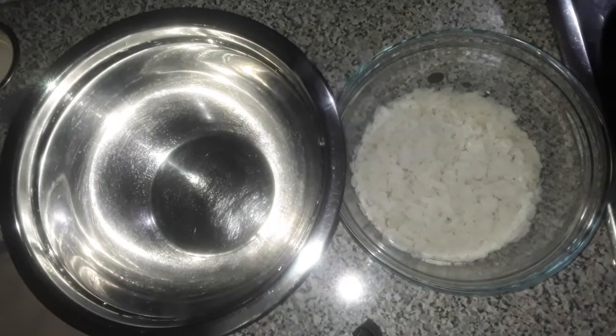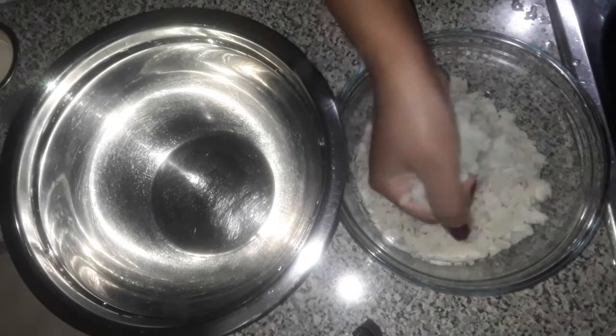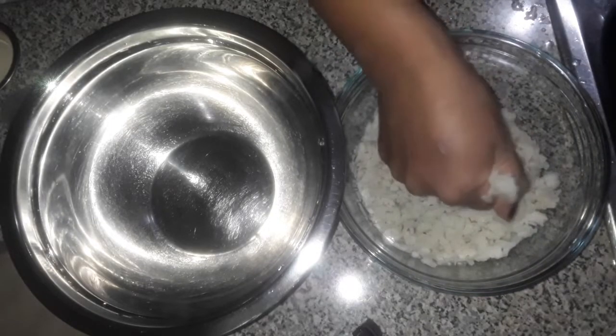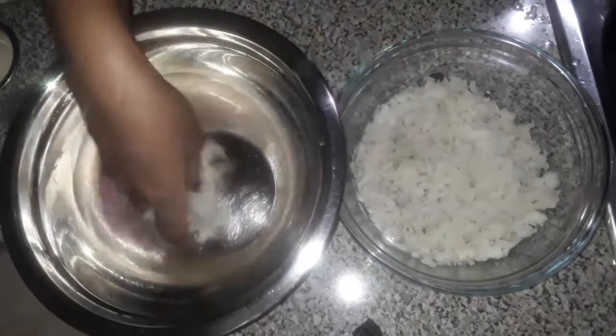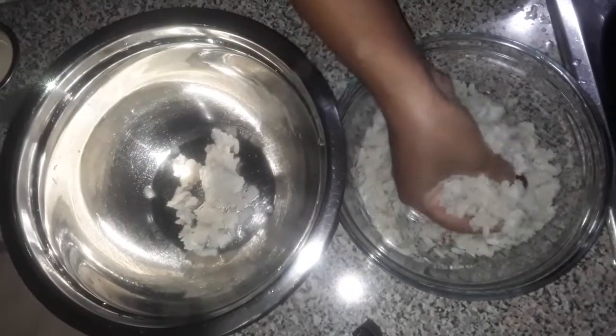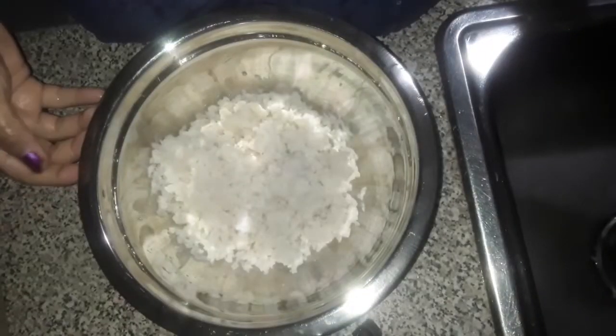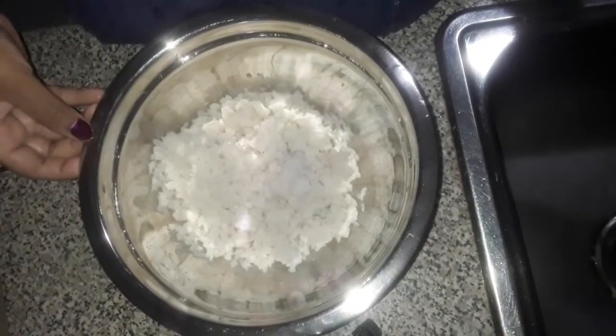We're doing the same way. Now we have to add some more noodles. Add some more noodles like this. Add some more noodles. Now we've got some more noodles. This is raw.